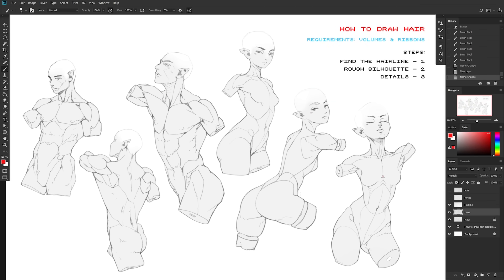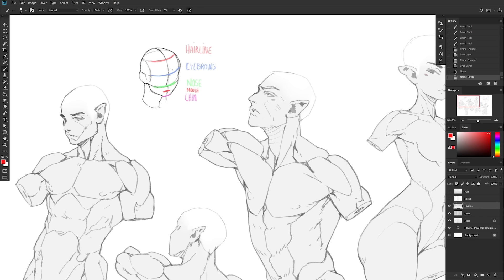Back to the tutorial — we have a bunch of characters and they need hair. The very first step is to find where the hairline is. Using the same proportions and guidelines as from the head drawing tutorial: if we have the nose at the green line and the eyebrows at the blue line, the hairline goes at exactly the same distance as between those two — nose, eyebrows, hairline.